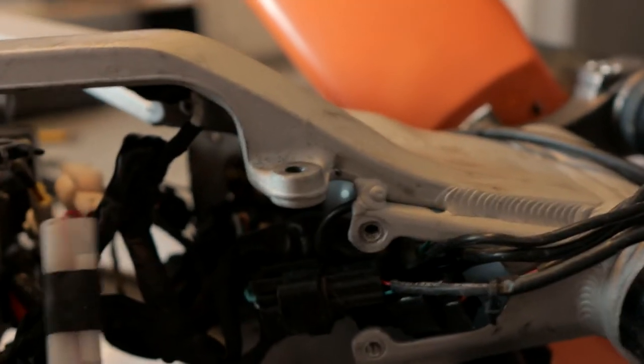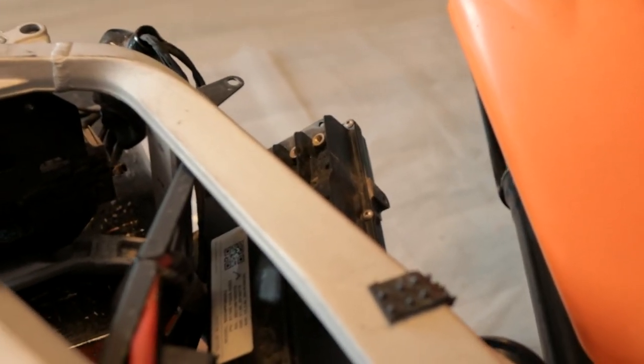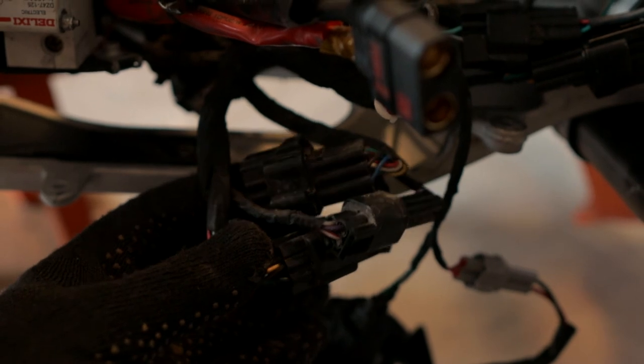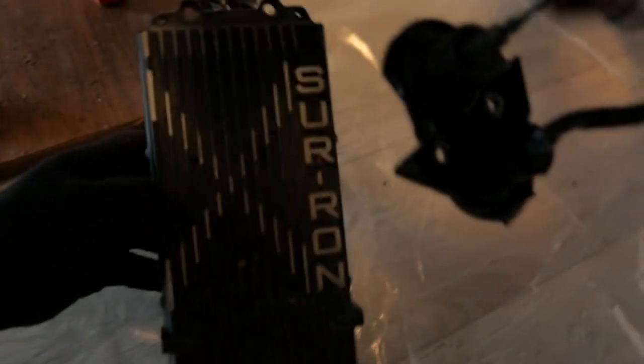Now we will go to the top of the bike. I try to pull the controller toward me — it's difficult to do this and shoot at the same time because I need two hands. So I will pull it with two hands and then show you the results. After you pull your stock controller inside the frame, we get access to two sockets. Disconnect these sockets and then you can completely remove the controller from the frame.